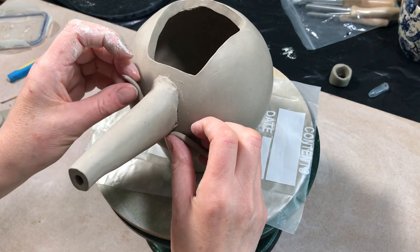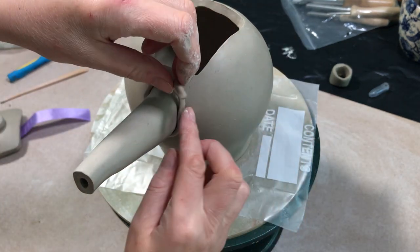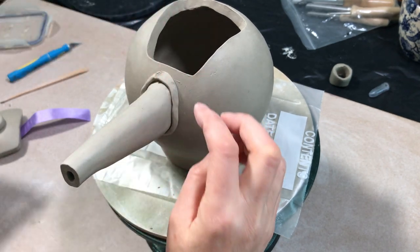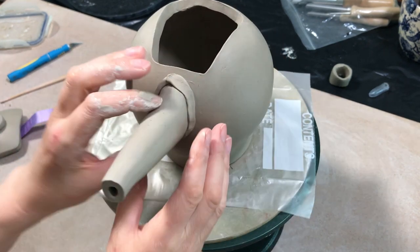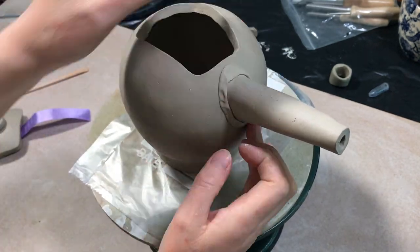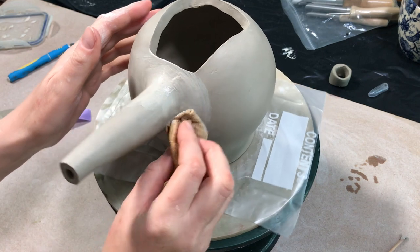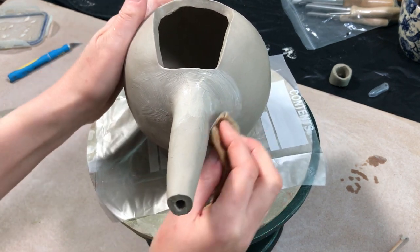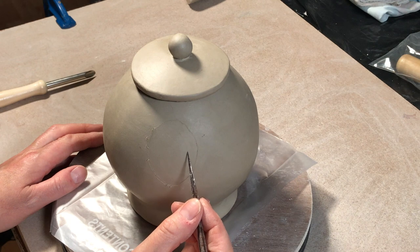Generally when I'm adding something like a spout or a handle I make a very thin coil of clay and wrap that around the join, then blend that clay into the join just to make sure it's a good one — that it's not going to open up when it dries or when it's fired. Then once it's attached I use a damp piece of chamois leather just to smooth the join over to make sure it's a nice clean surface.